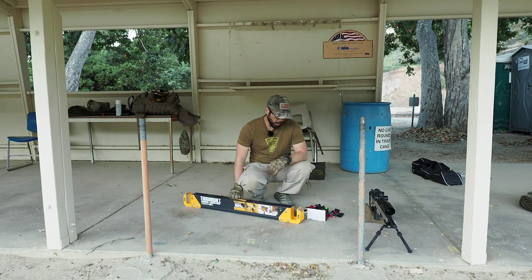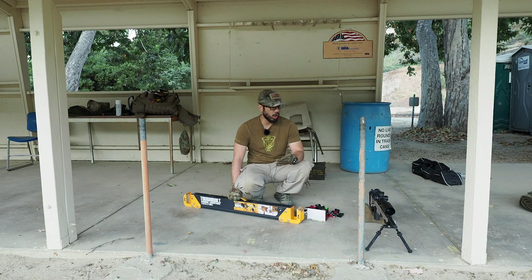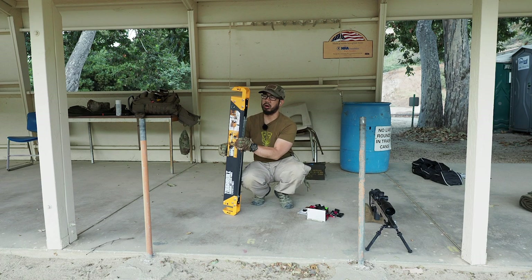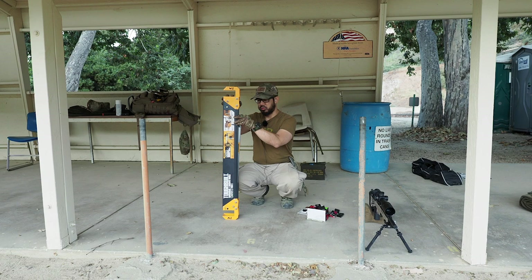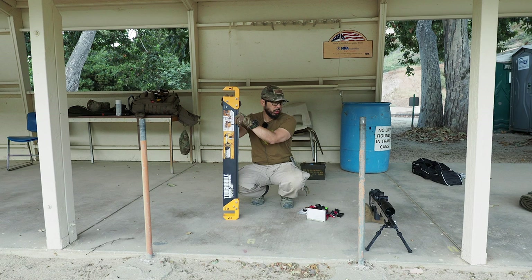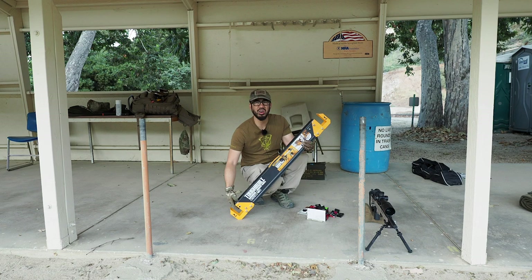These practical rifle matches are big on barricades and props — shooting out of non-prone positions. NRL22 and PRS-style matches are big on bags, and a lot of guys are asking about the bags I use. I'm really a fan of the Armageddon Gear — or Razor Precision, who I think makes it for Armageddon — the Game Changer bag. I bought the original Game Changer two years ago.